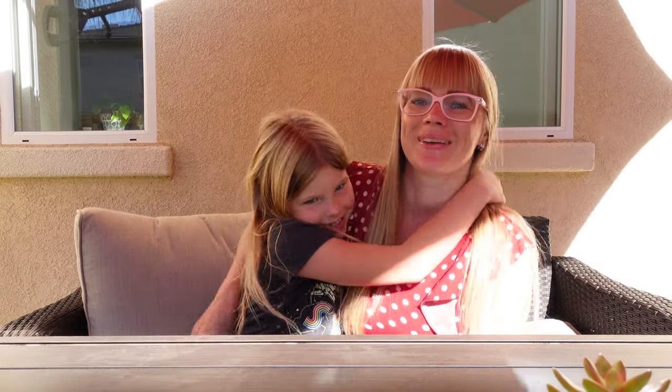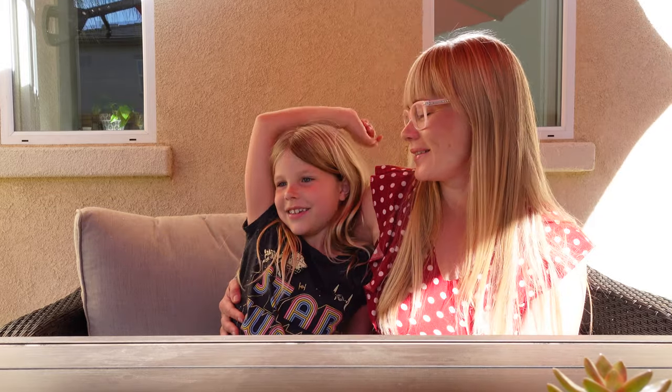Hi, my name is Maya and my mommy is behind the camera. Hi, now mommy is here too. Welcome back to our garden again. Also, we moved to our new house.